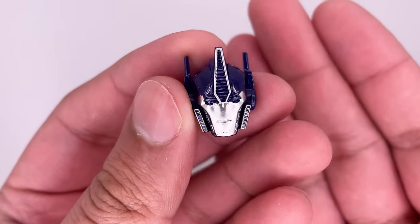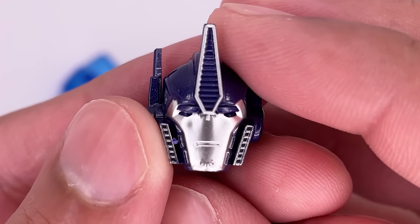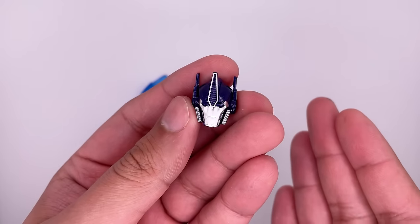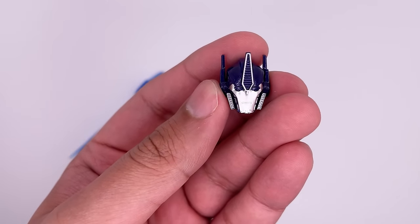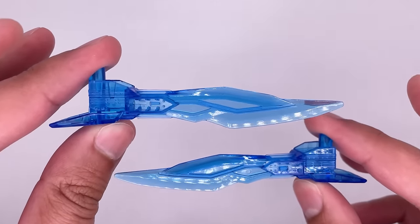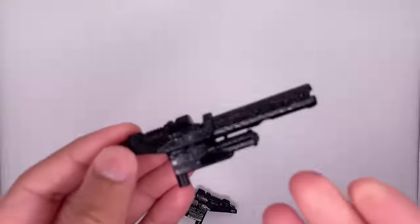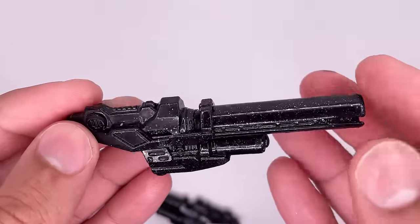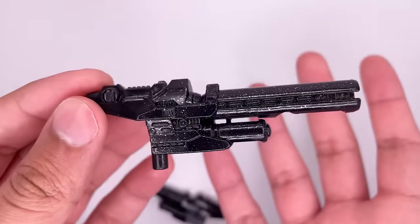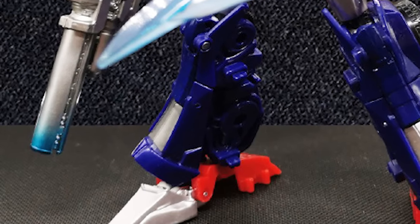Here is the other head sculpt the figure comes with. This does also have light piping at the back and the face sculpt is pretty good, but it does kind of look like he's disappointed in me. I do prefer the closed mouthpiece version. You get two energon blades that are done really well — I love the translucent blue on them. His two blasters: the sculpt and detail on here is fantastic. I do like the sparkles or whatever they have going on — it gives it a very space-themed feel. I do like APC Toys' other version where the tips were kind of singed.